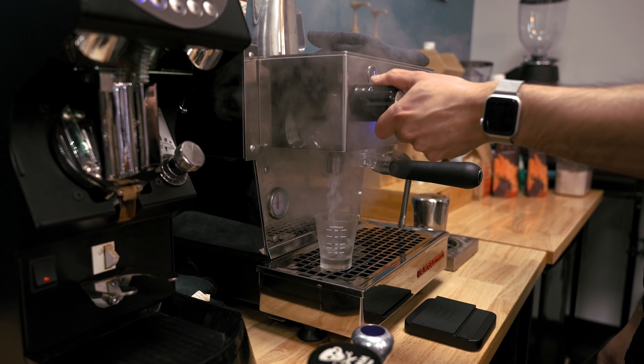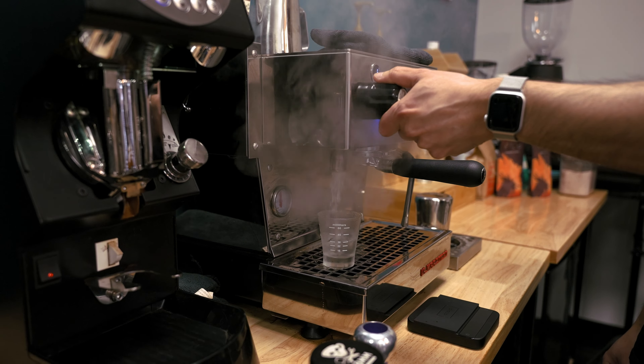We get asked all the time: should we leave the machine on or off? Ideally you want to leave it on because there's expansion and contraction in the metals when you go from cold to hot or hot to cold. Leave it on, but if you can't, we understand that in some cases you can't leave it on all the time.